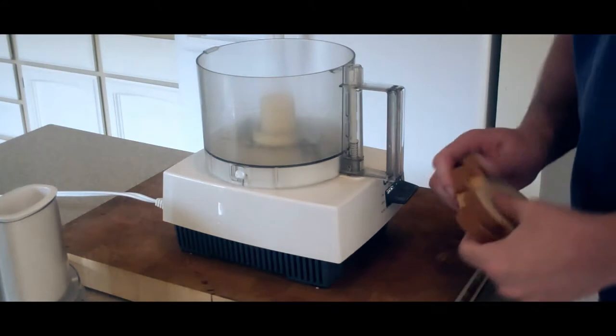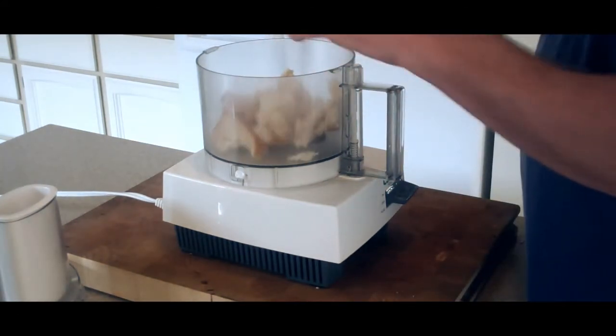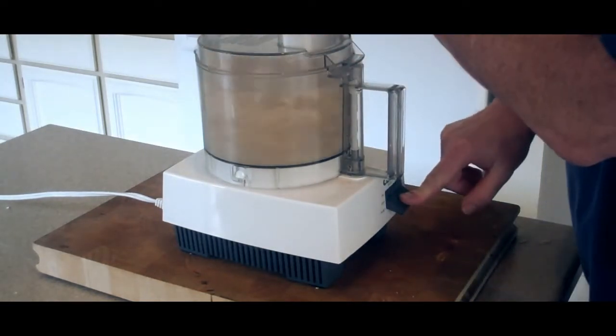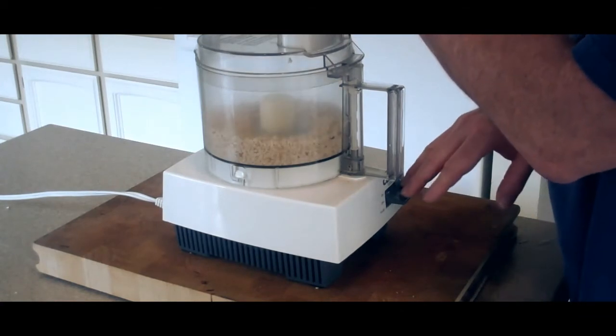Now to make the breadcrumbs, it's really easy. You just want to take a couple of pieces of bread, tear them into shreds into a food processor, and then just pulse it real good. You want these pretty fine.